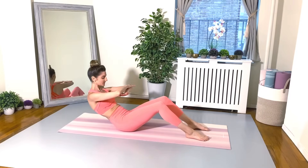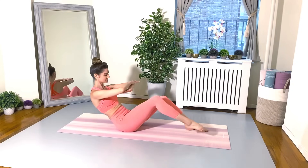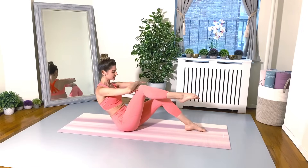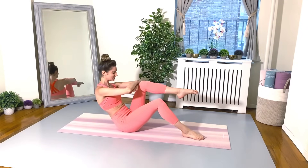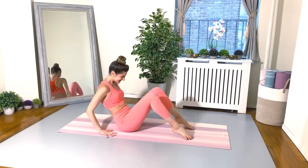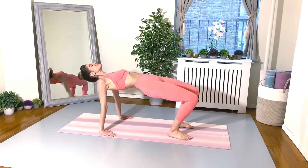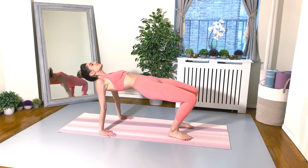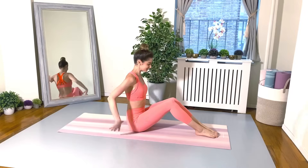Inhale to zip up your abdominals, exhale to tuck your tail. Find your half roll back. Tapping the knees to the arms one at a time, exhaling on your taps. And again, lifting up into your reverse tabletop. Really feel the back of the body engaged — arms, backs, glutes, hamstrings. Breathing deep. And gently lower your pelvis back down to the mat. Good work everyone.